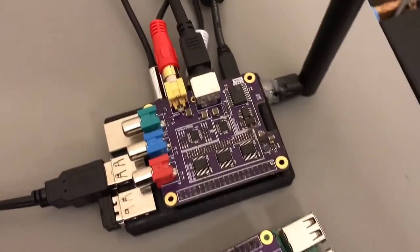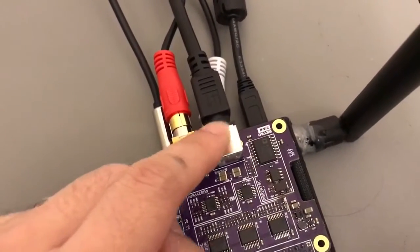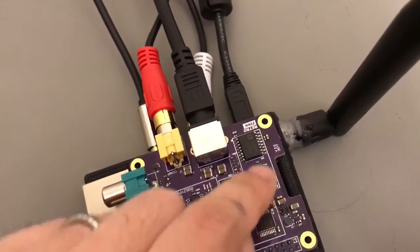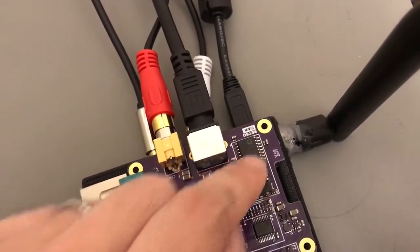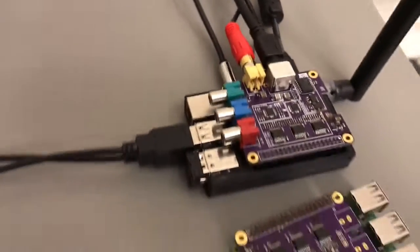Today what I really want to demonstrate is the new composite video and S-video outputs. This is accomplished by feeding the RGB signals into an NTSC encoder. This is hooked up — both S-video and composite — to my PVM here.